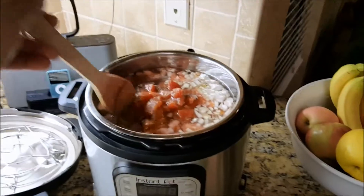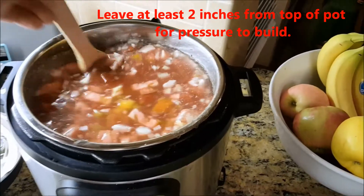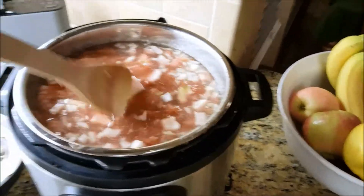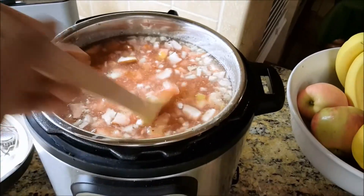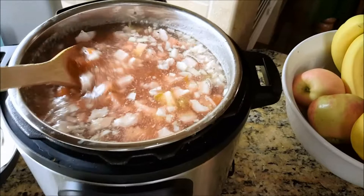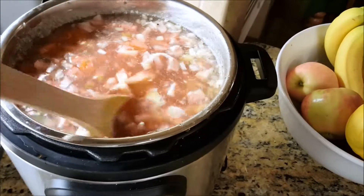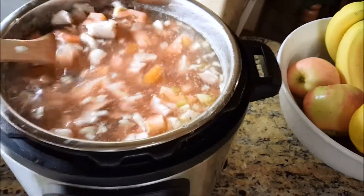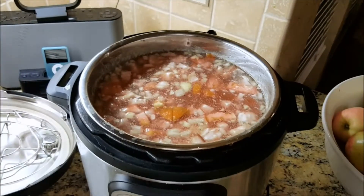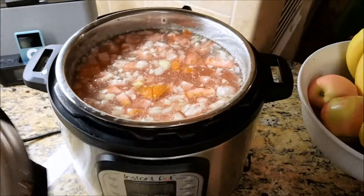I've got all my ingredients in there with the bone in the bottom. Just going to stir this up a little to get the spices distributed nicely. You can pretty much clean out your fridge for this — some friends dice up leftover sausages and throw them in, or add leftover pork broth if you don't have a ham bone. But I'm telling you, you want that ham bone — it really brings it out.